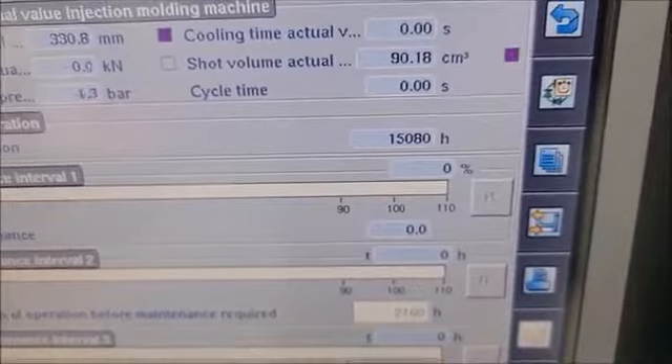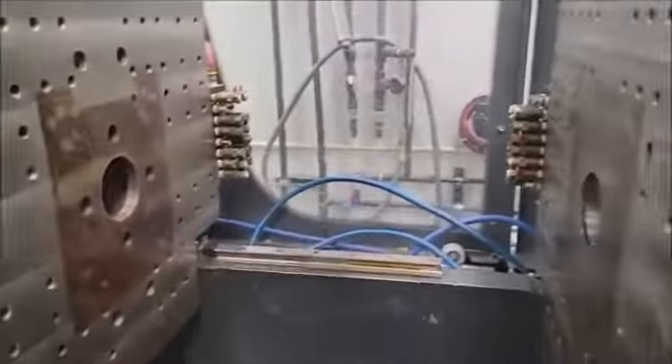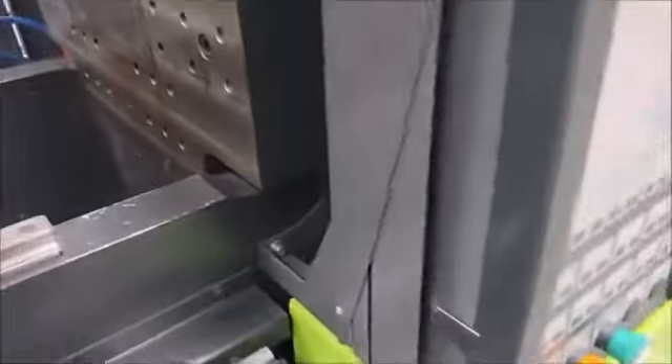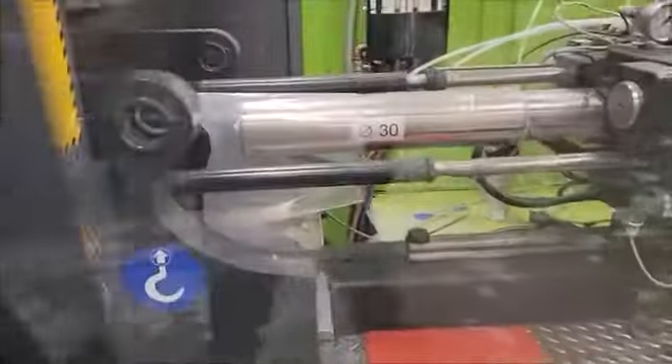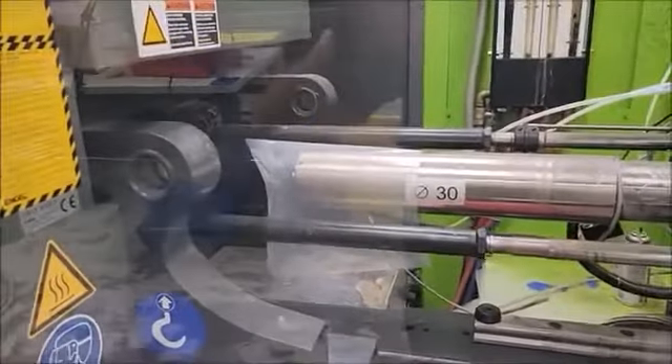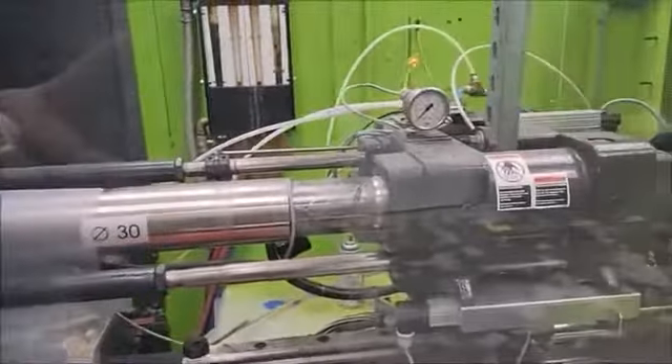15,080 hours. We have the barrel laid up. There are actually two tips to go with this thing and the speed mechanism.